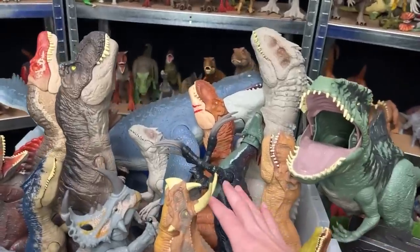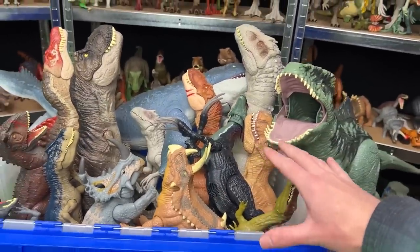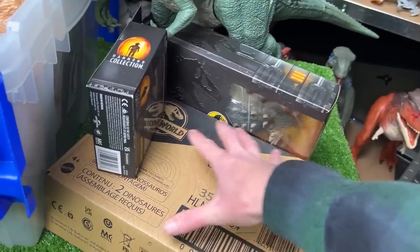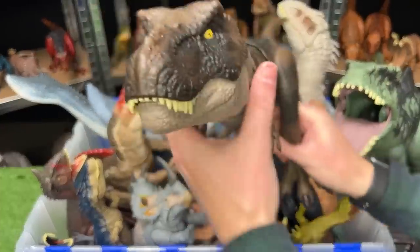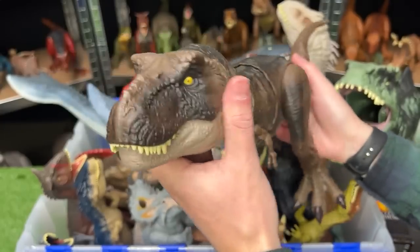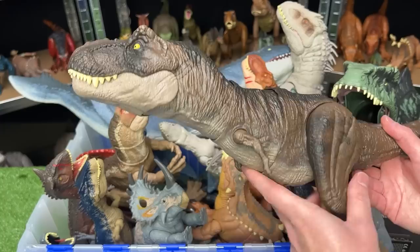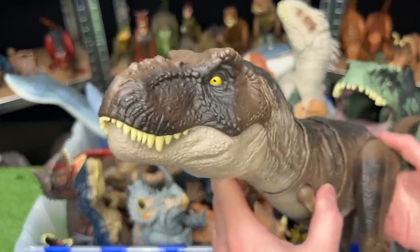Today on Amazing Dinosaurs Channel, we are checking out a collection of Jurassic World figures that I predict will be in the next Jurassic World 4 movie. And in a little bit, I've got some brand new ones that we're going to open up. The first that we're going to check out is, of course, the Tyrannosaurus Rex. How could this dinosaur not be in the next Jurassic World movie? This specific T-Rex figure is actually from the last movie called Jurassic World Dominion.